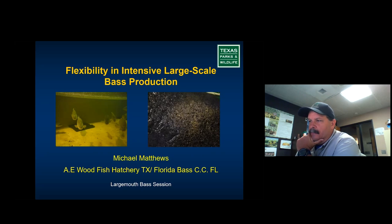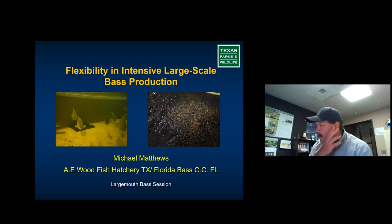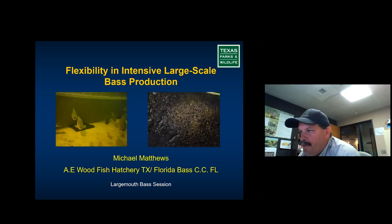Not knowing exactly the audience, I'll stick with the more intensive side — we can move this around if anyone wants to in terms of questions. Basically intensive: we deal with 80-foot raceways, 13,000-gallon concrete raceways. Largemouth bass are a pretty pliable predator and do well in an aquaculture setting better than some people think. They don't like to take a pelleted feed, but that can be done — you can feed-train these fish. I've feed-trained millions of these guys.